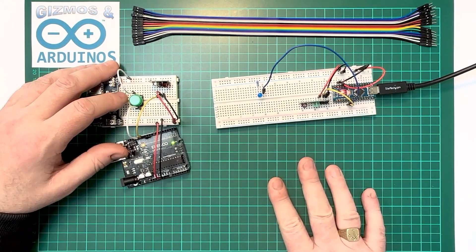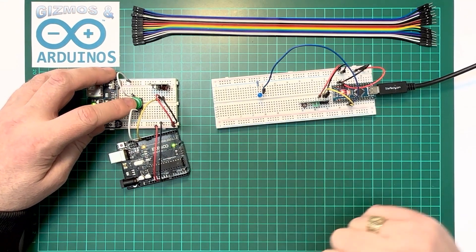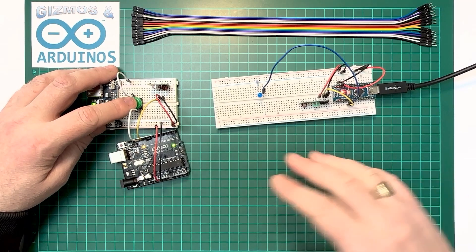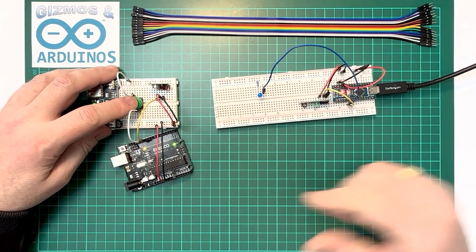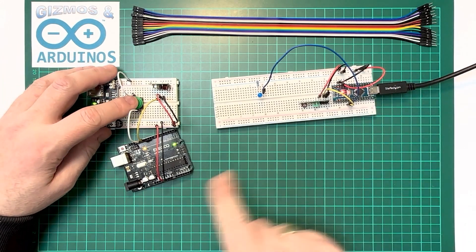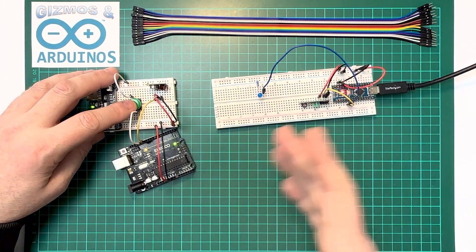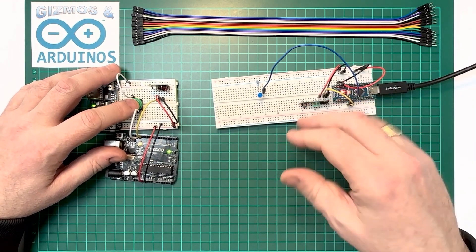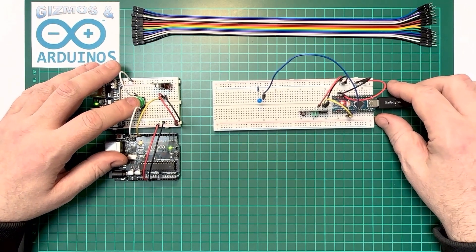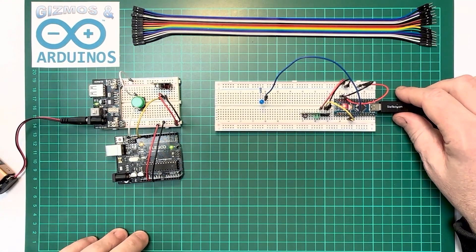I'll leave the code for both the transmitter and receiver in the description. The transmitter simply sends the word 'one', and the receiver listens for it — when it receives 'one' it lights up the LED for half a second. You can make it listen for different things and send different words. You could have four switches sending signals to four different LEDs, or if you have a temperature sensor, send readings every second and display them on a screen. The possibilities are endless — hopefully this helps you set up and use the 433 megahertz transmitter and receiver for Arduino. Thanks for watching, bye for now.